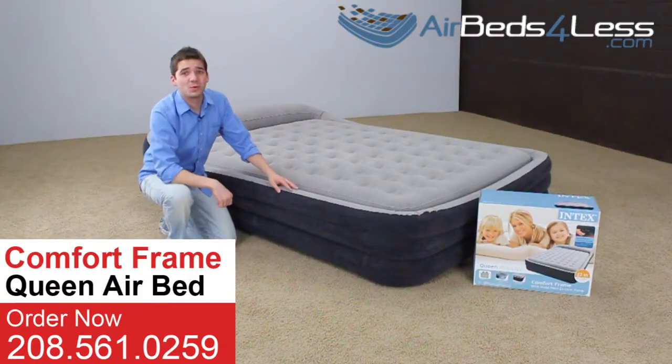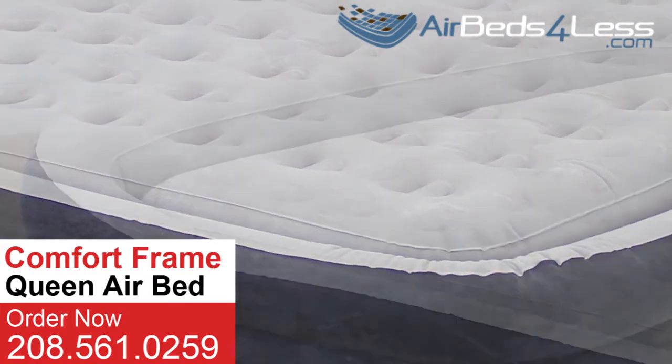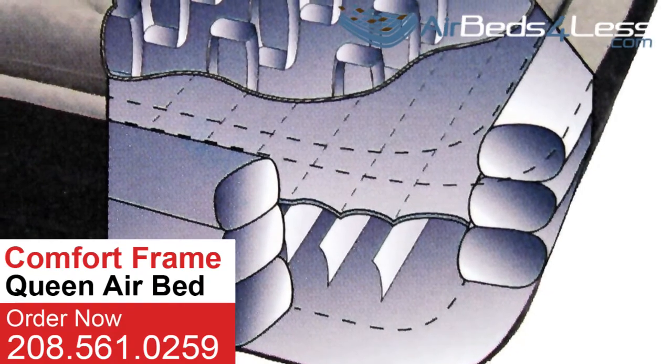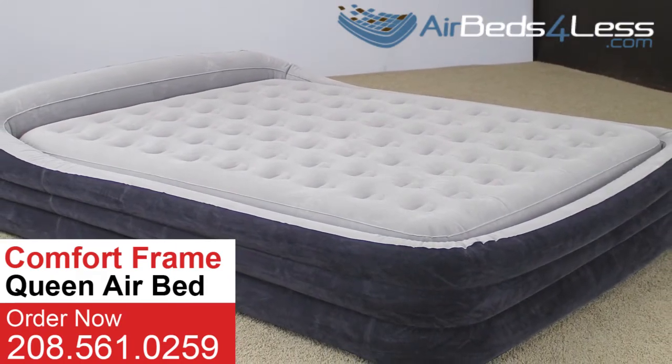Today we're going to go over the Intex queen-size comfort frame airbed. This bed comes with soft velveter flocking and a unique pillow headboard. With double-layered wave beam construction and added support from the frame, this bed provides a level of firmness and comfort that is hard to find in an airbed.